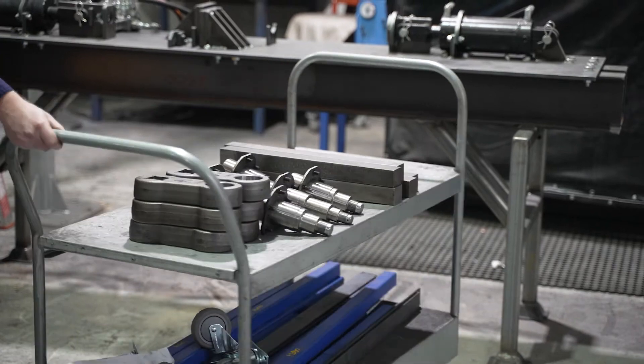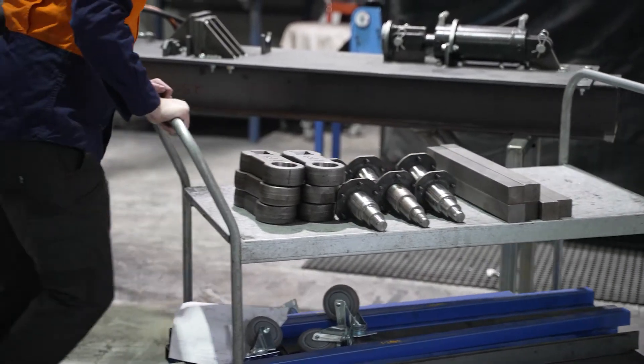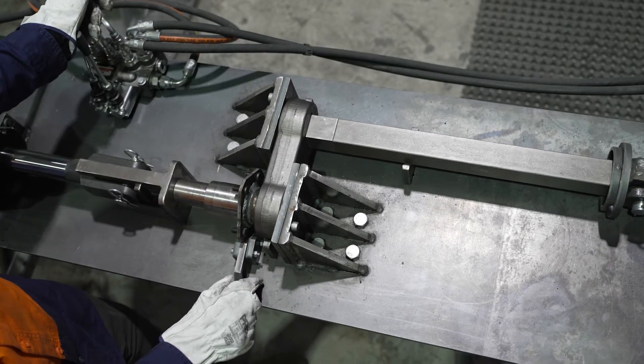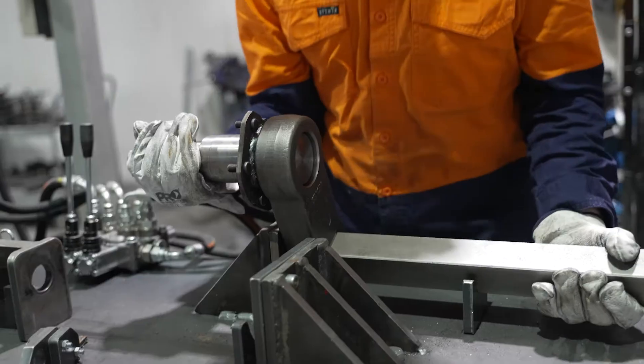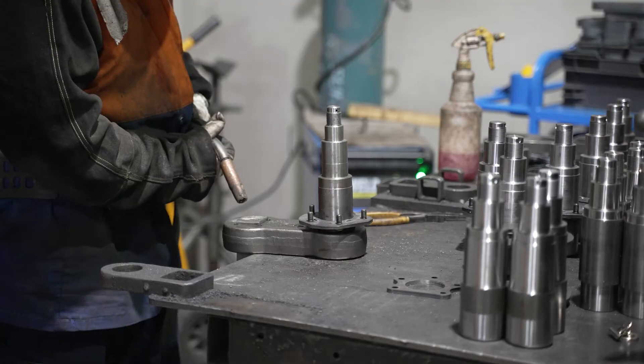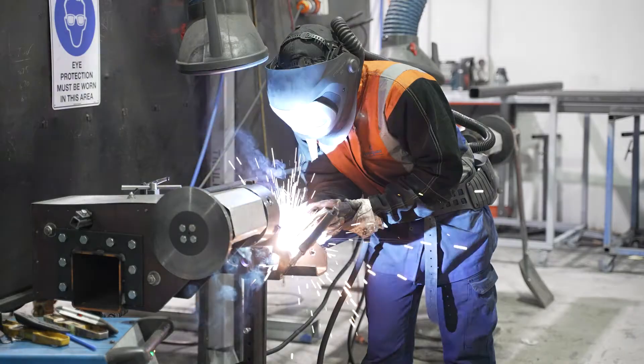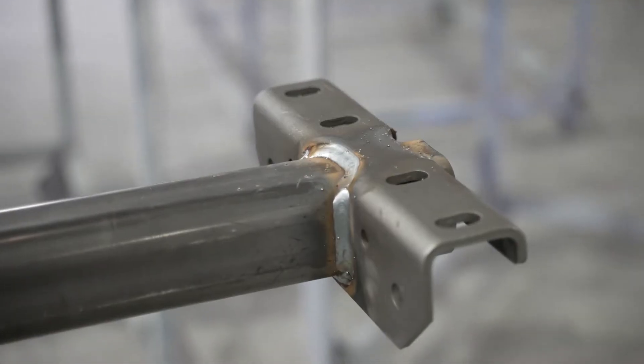Let's dive into the manufacturing process. We would press together the Z bar assembly — which is the stub axle and the inner bar — onto the forged drop arm. After that, we would weld together the main tube assembly with the required brackets to the required centers.